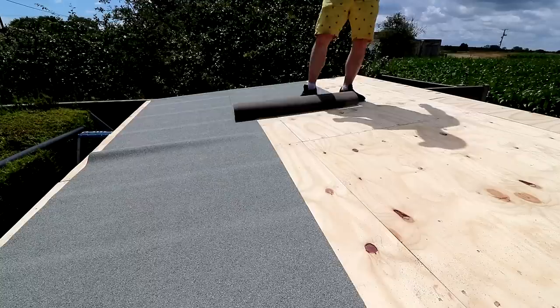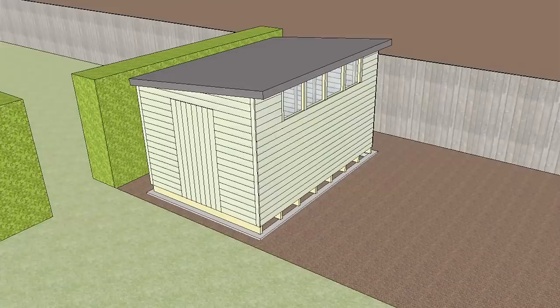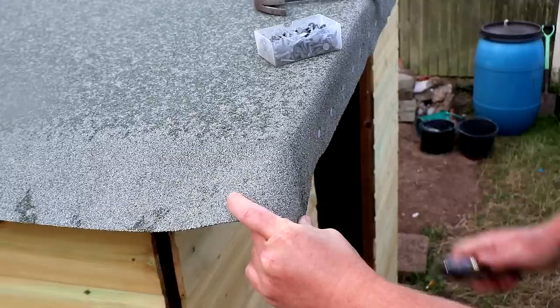I also completely miscalculated the quantity of felt I needed, thinking I could get two lengths out of each eight meter roll. I know exactly what I did wrong — when I designed the shed I deliberately kept the roof overhang small to get enough coverage from an eight meter roll, but when I built the roof I decided to have a bigger overhang and just didn't think it through. That wasn't all that went wrong though. There was no rain forecasted on this day, but as you can see in the footage, the roof felt proved otherwise.